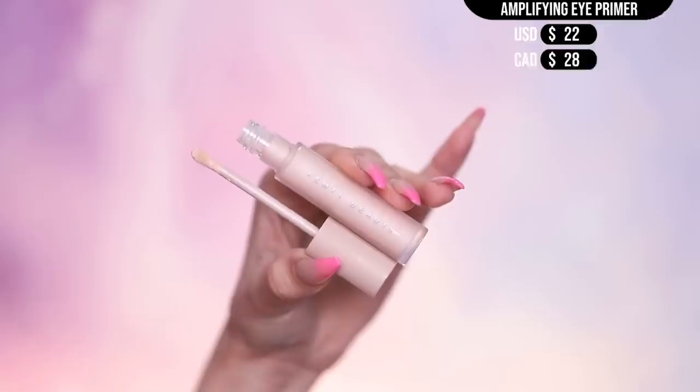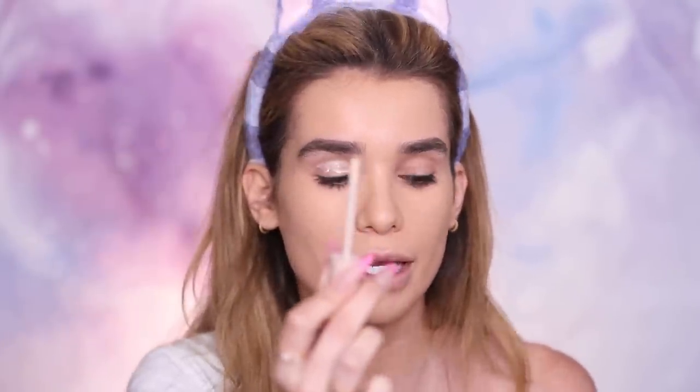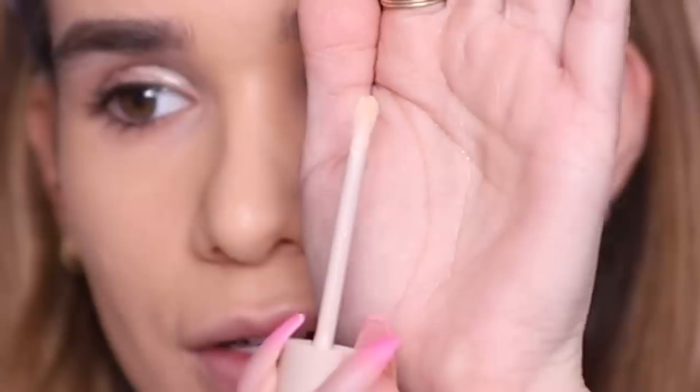We're going to move on to eyes. I have the Fenty Beauty Pro Filter Amplifying Eye Primer Base. We'll apply this all over my lids. It has a really interesting little applicator — like a little fat bell tip, round, thick, and super soft. It applies the product really nicely. This is one of those liquidy eyeshadow primers that adds a really thin coat over your lids. It's milky but still has a stickiness to it, so you know the shadow is going to stick and not budge and give you that long wear. I'm setting that with some foundation powder to give a little extra coverage.